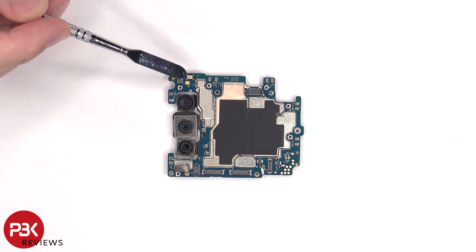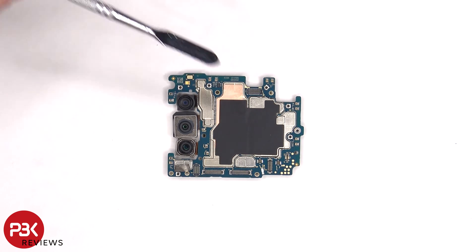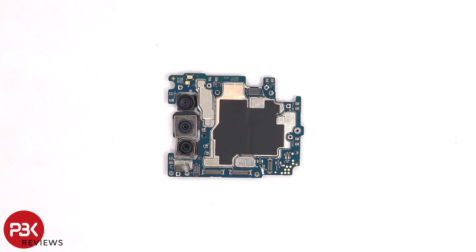The LED flash is located above the ultrawide camera and above that is the secondary microphone. There's also copper tape and graphite film over the front shields, and again the purpose of that is to help transfer heat.